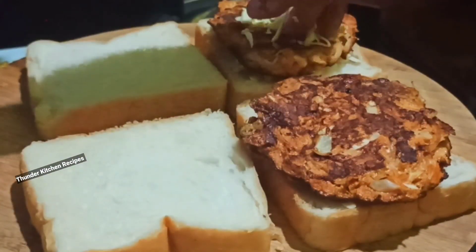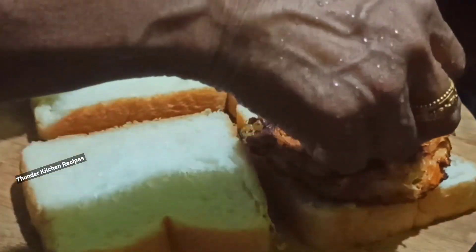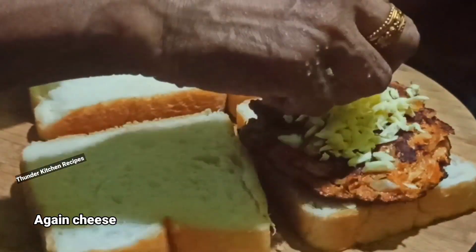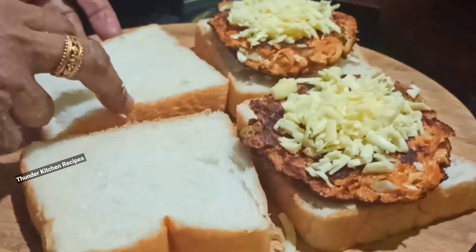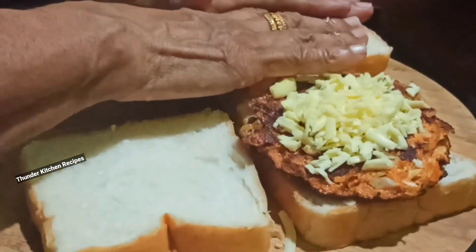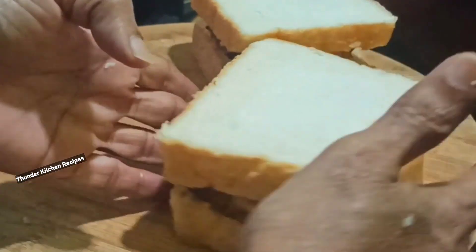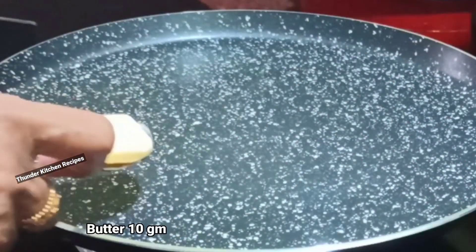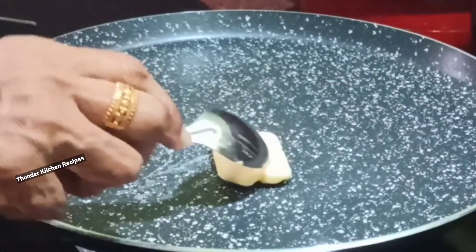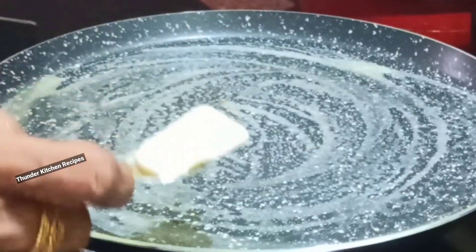I am going to put tomato sauce on the side. I am going to put a plate on the side. I will add a plate of butter. We will add the bread on the plate this time.